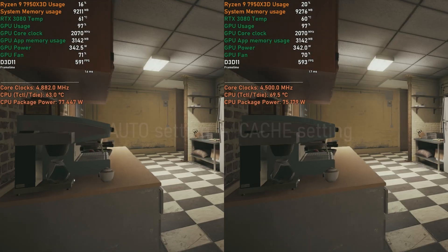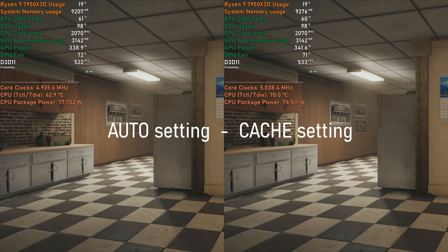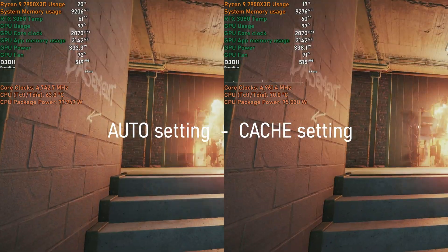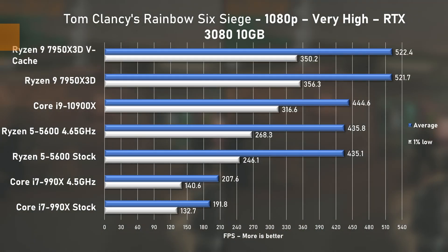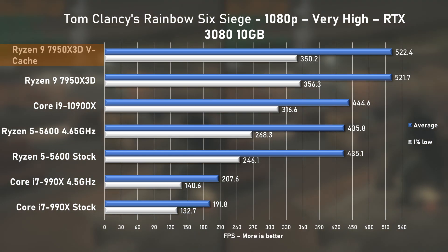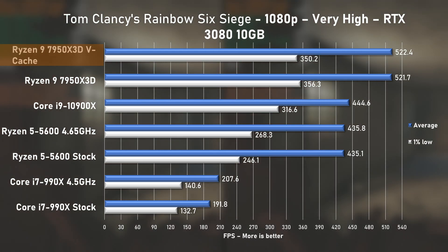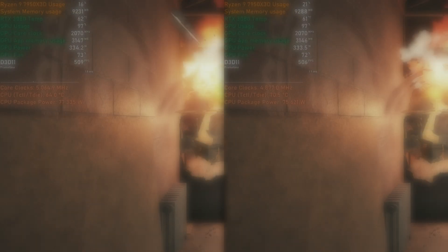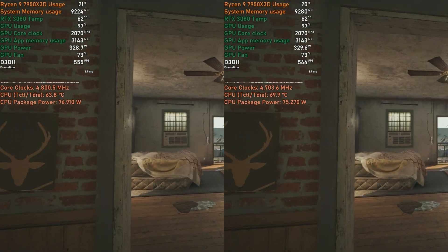Rainbow Six next — this game puts any CPU to good use and loves CPU threads, so the 7950X3D feels right at home. No noticeable performance difference between auto and cache modes, but the average FPS is over 500. Compared to the second best, the 10900X, it's slower by just 17% — not very impressive. Can someone kindly send their RTX 4090 over?